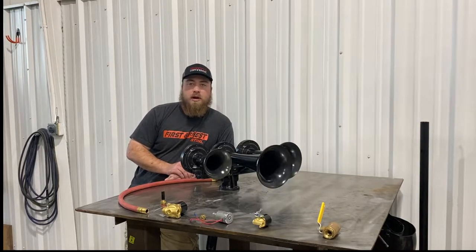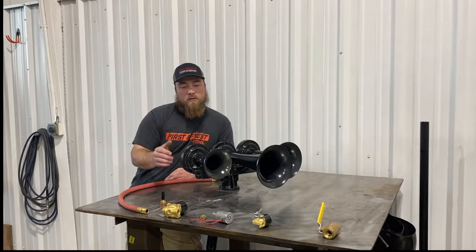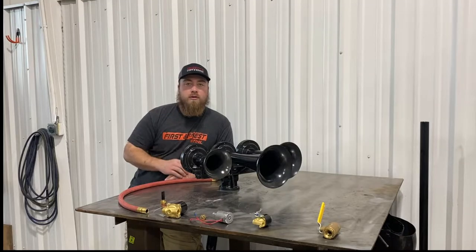Hey guys, welcome back to the channel. In this one, I was going to talk about valves and switches and what to consider when setting up your train horn system. I've got a few here in front of me and some more to show you over in the truck.